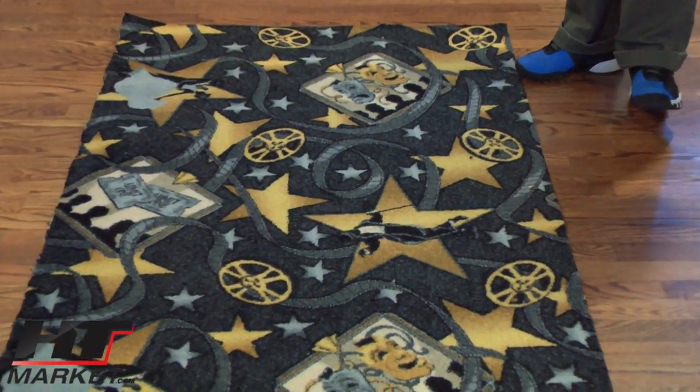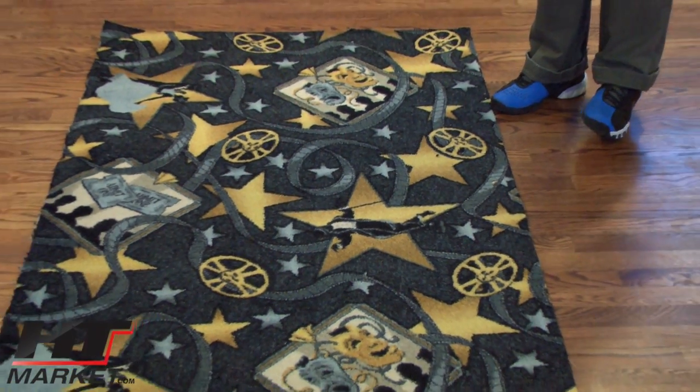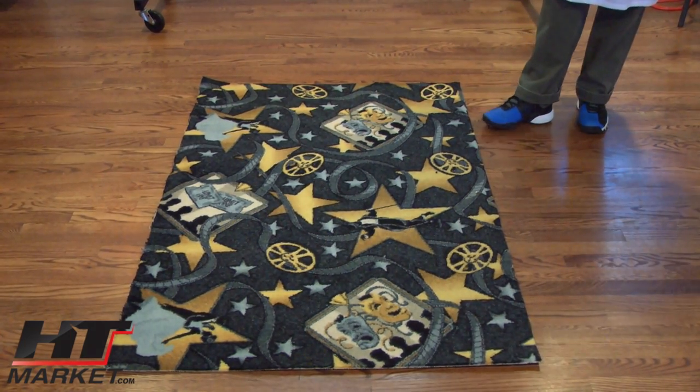You've got your comedy tragedy mask, you've got your reels, you've got your stars, and you've got film running through and tickets even there. You've also got people's silhouettes. It's very nice. This is our most popular seller.